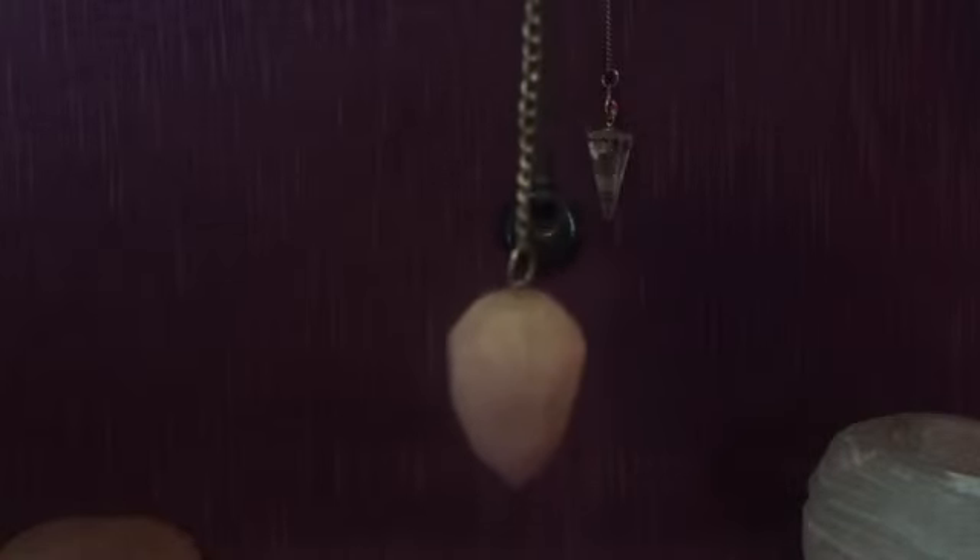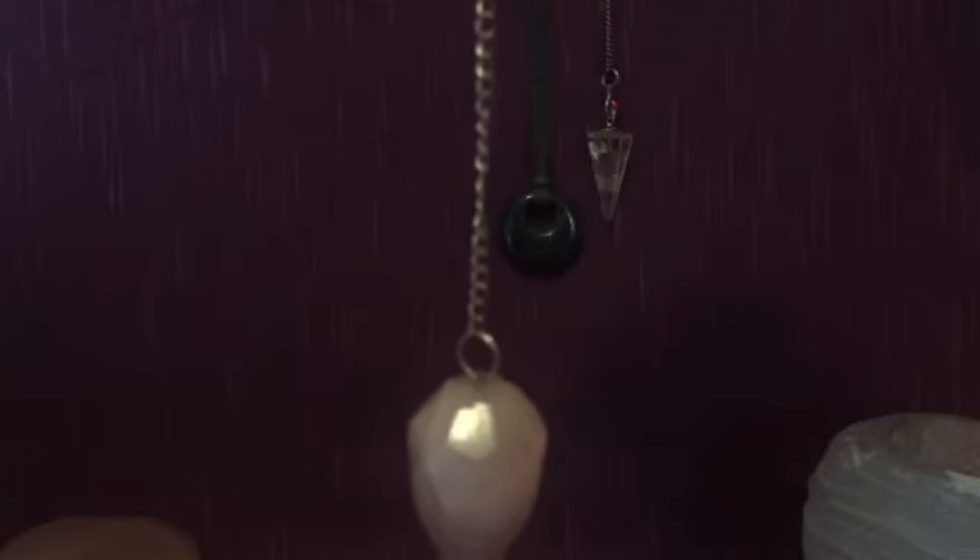Now, how do you choose your pendulum? Well, it's a bit like a crystal — you will be guided to a certain one. I always say the crystal chooses you, and the crystal or the pendulum will decide if it wants to come home with you. You'll either get a good feeling or a bad feeling. And it's also quite interesting that when you've been chosen or guided to, say, a blue lapis pendulum, you might want to look into the properties to see why that pendulum has chosen you.